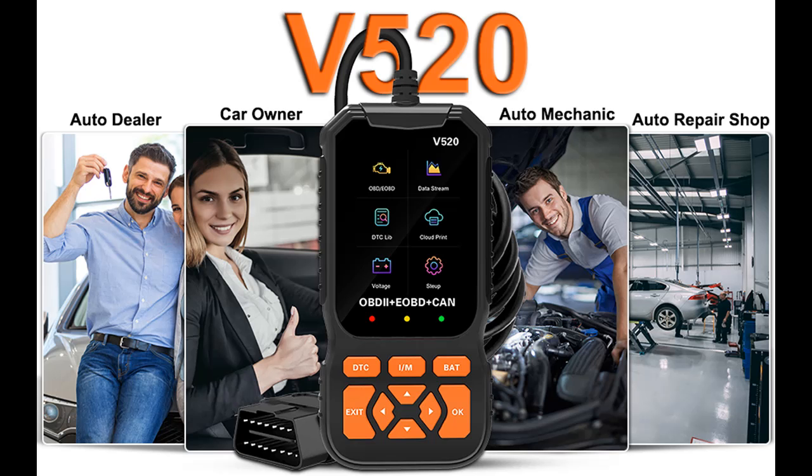Welcome to our YouTube channel. Today we introduce and highlight features with an overview summary of the EUPA OBD-2 scanner diagnostic tool V520, a car code reader and scanner.